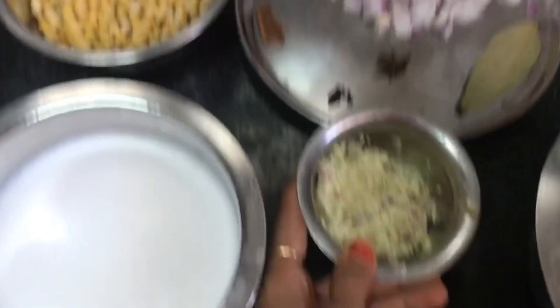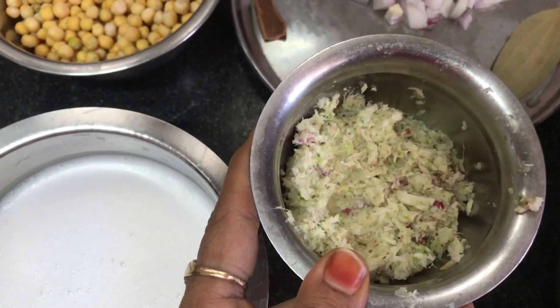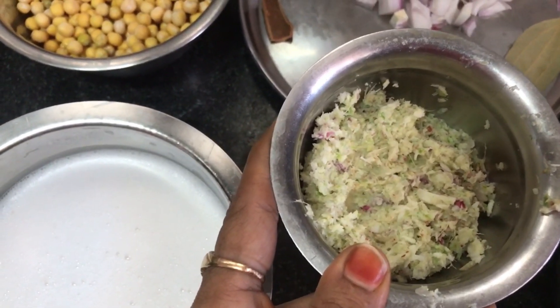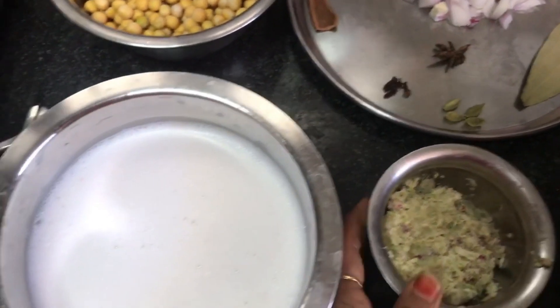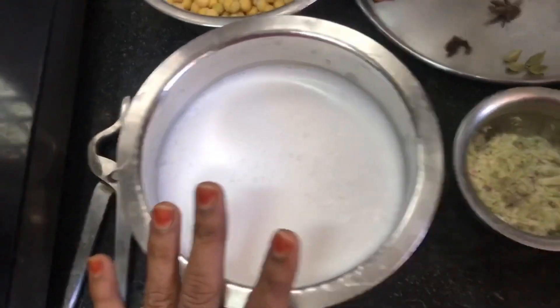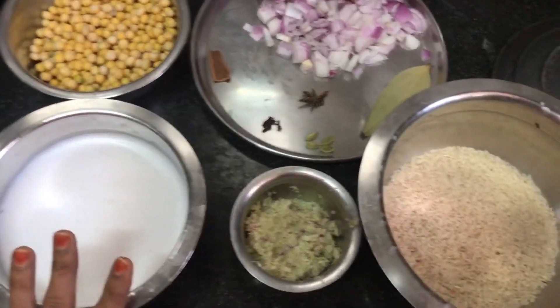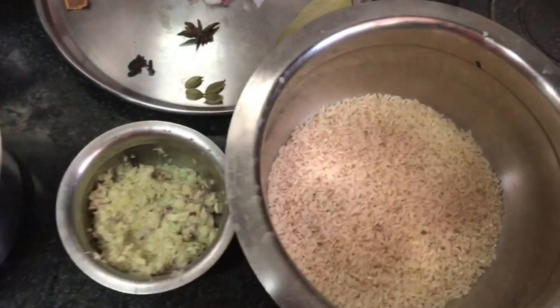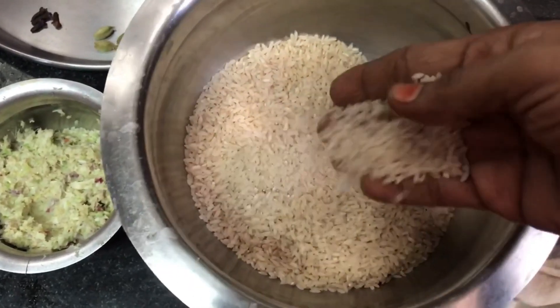We have a cup of curry leaves. We are going to make 3 cups. We are going to let everything out. We are going to cut the ingredients. You can dry the rice with the rice.